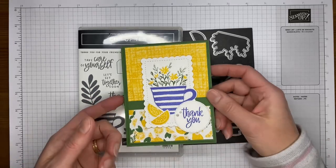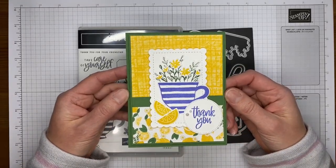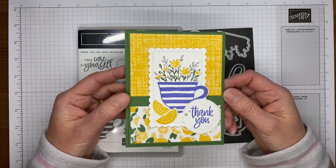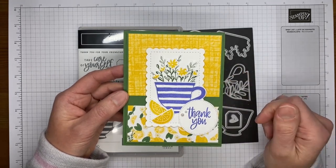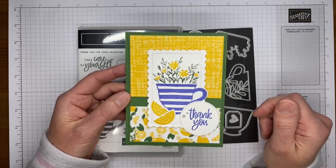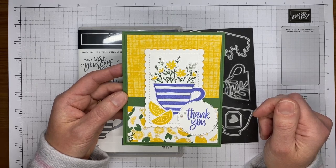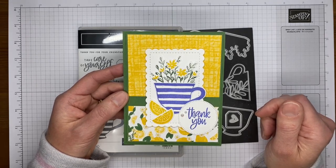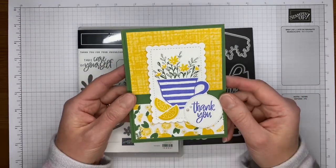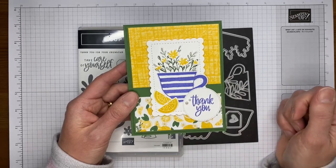So this is the card we're going to make — it's pretty simple. I love the lemons and the designer series paper, and this is all from the annual catalog. The suite is called Tea Boutique — I think that's what it's called. Hey Karen and Danette, thanks for hopping in!